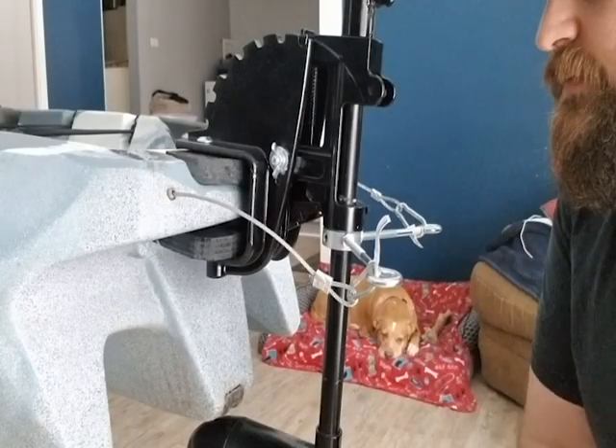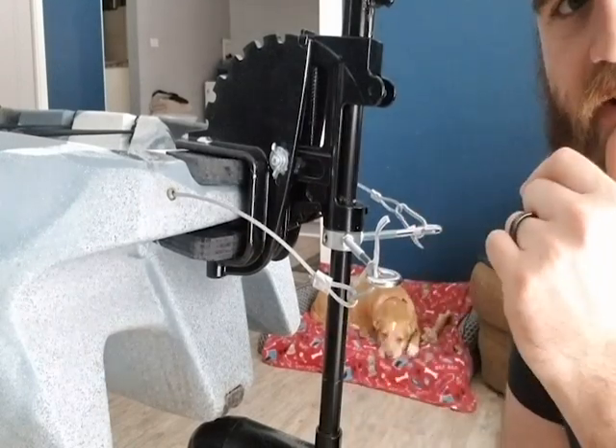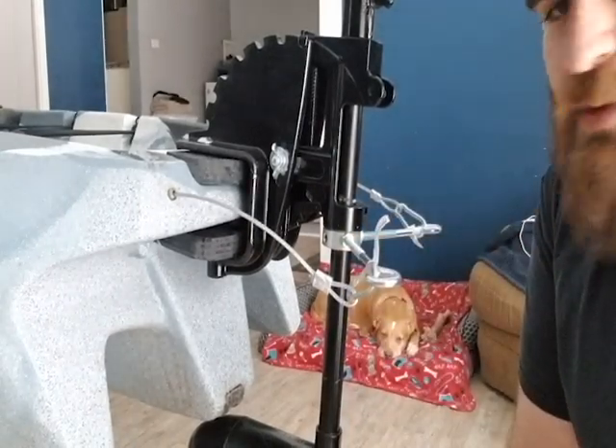Hopefully this camera angle is pretty good — I'm by myself right now so I'm having a hard time with camera work.